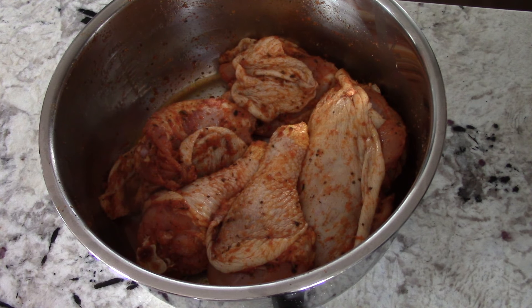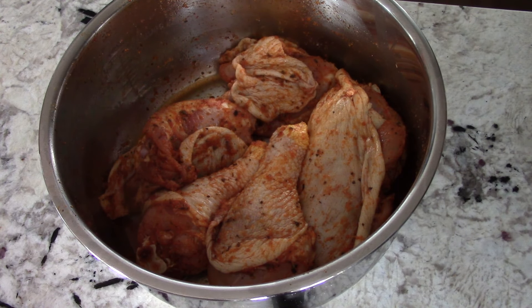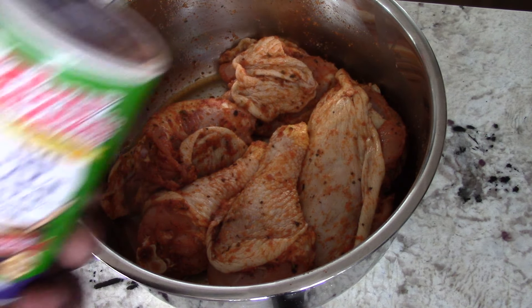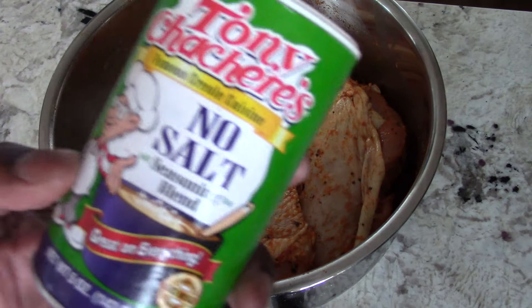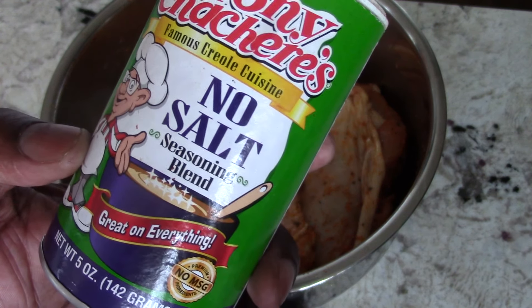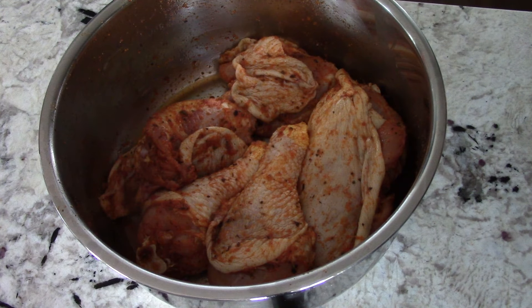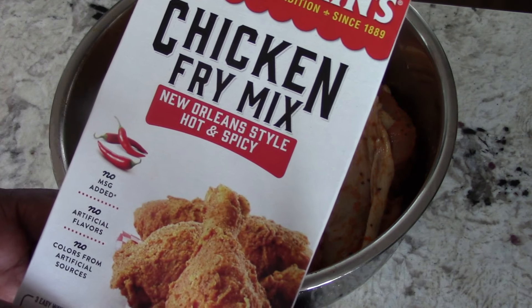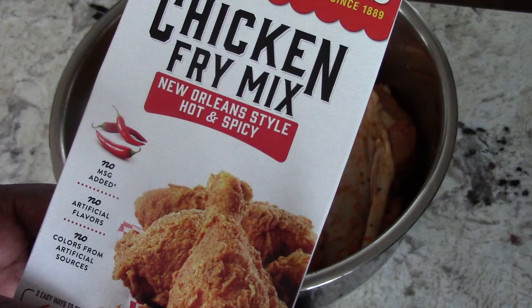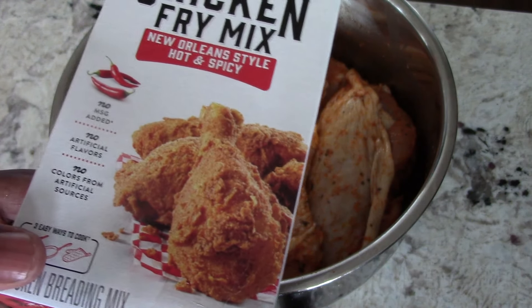I got three thighs and three legs and let this marinate for about four hours. I spritzed it with my oil sprayer, put some avocado oil on there, and then added Tony's Creole seasoning — no salt version. Now I'm going to flour it with this chicken fry mix, New Orleans style hot and spicy. So that's the flour I'm going to use — we'll just egg wash it and flour.